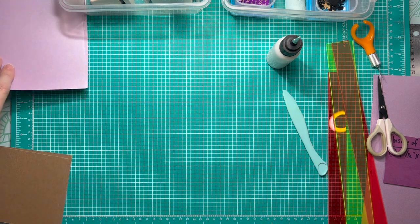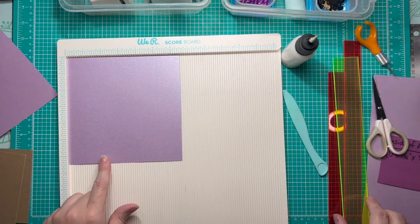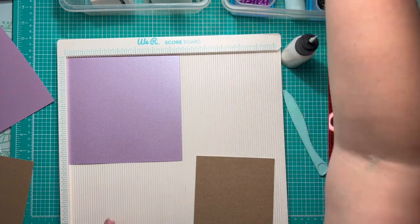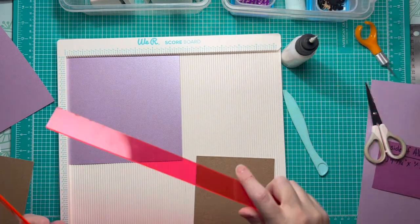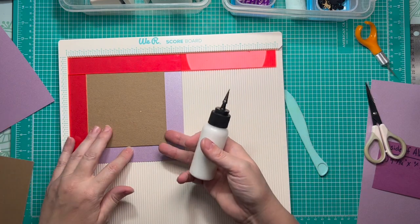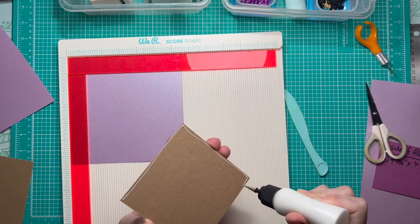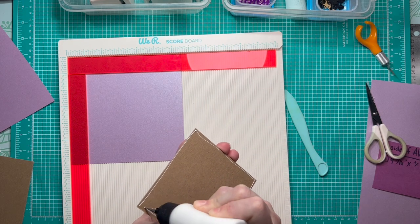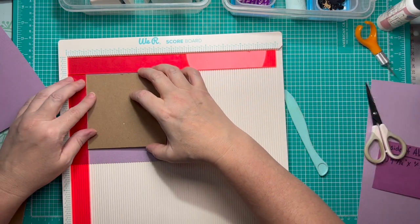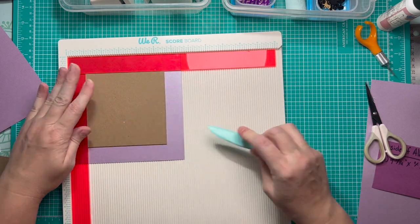For the front and back cover, we have a piece that measures two inches larger in length and width than our chipboard cover — it's cut two inches larger, so we're going to use a one inch spacer on the top and side. When we place it, the chipboard is perfectly centered on the cardstock. I place some glue on the chipboard and stick it down, pressing it into those spacers to maintain perfect centering.